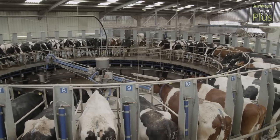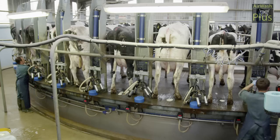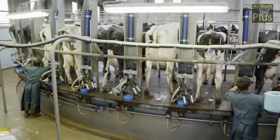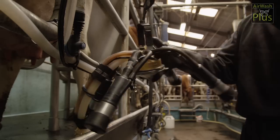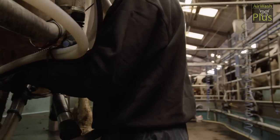Airwash Plus is a unique automatic teat dip and rinse system. It's been developed by the Dutch Research Institute and TH White in partnership with farmers and is proving to be of real benefit to the dairy industry.